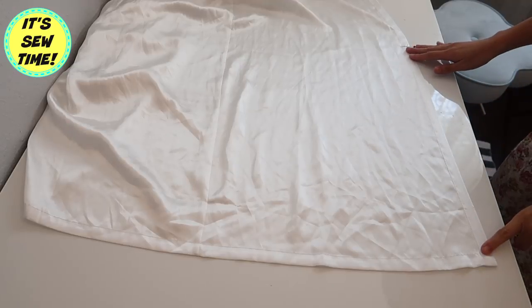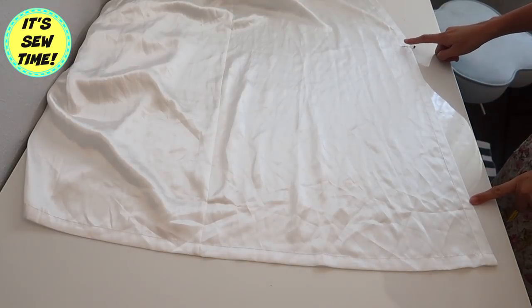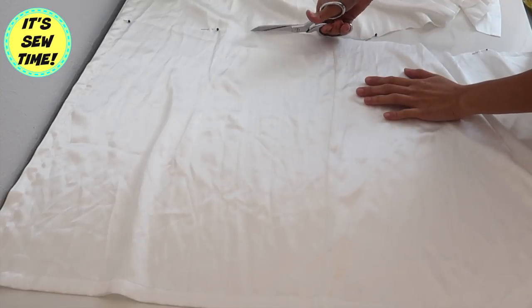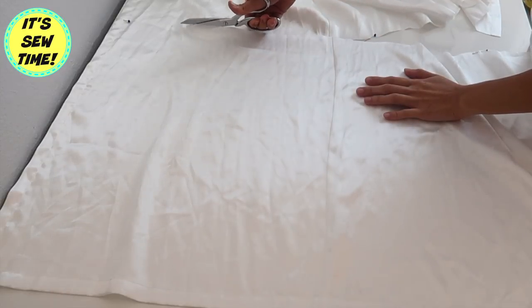I am also going to shorten the robe, so I'm just going to cut the bottom off and I will save that for the future project I mentioned earlier.